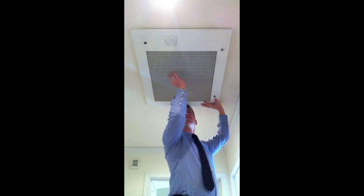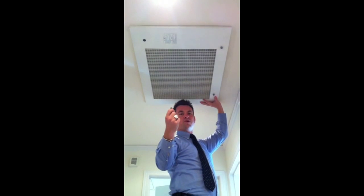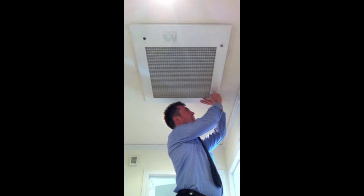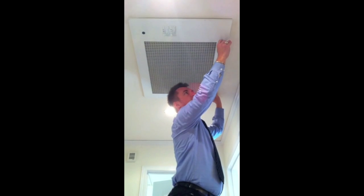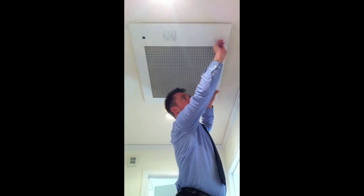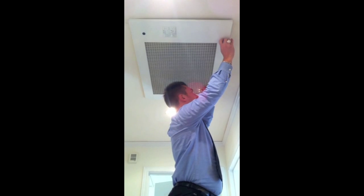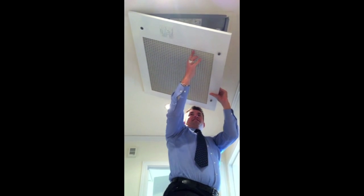Step two is to take off the cover to the air conditioner duct. You can use a coin or a screwdriver. Just untwist these, like so. And then this one, holding your hand here. Just twisting these and it will come off, like so.